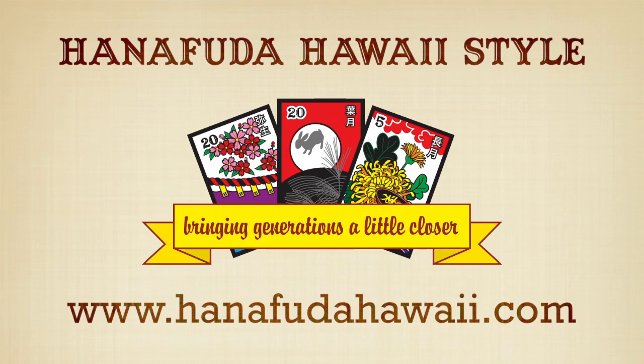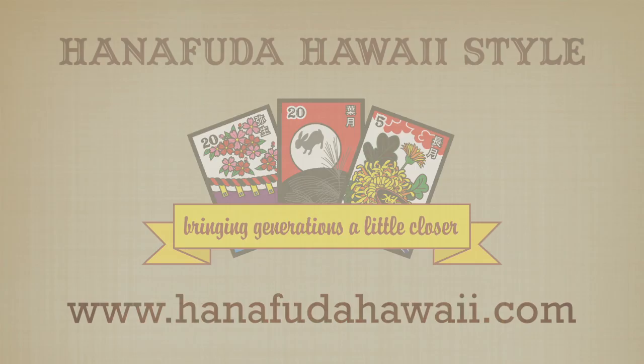Let us know if you have any questions and visit our website at www.hanafudahawaii.com for more information.